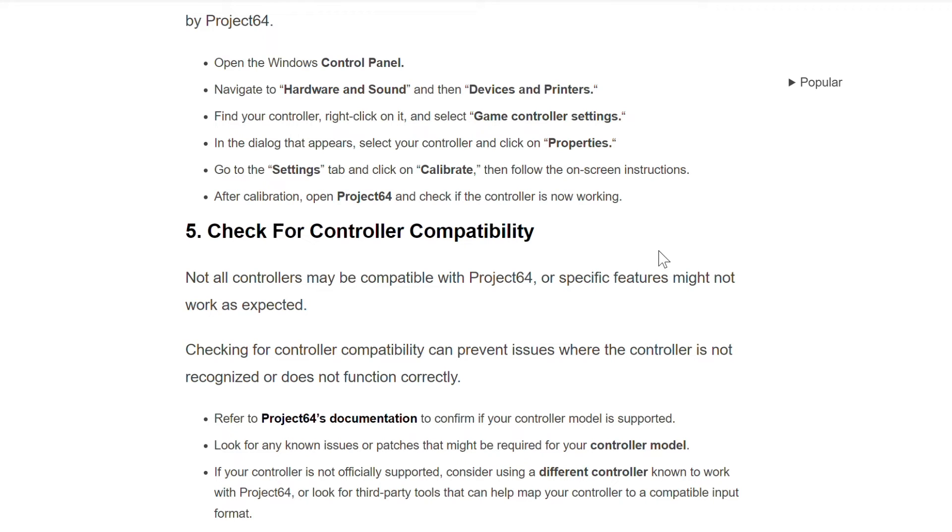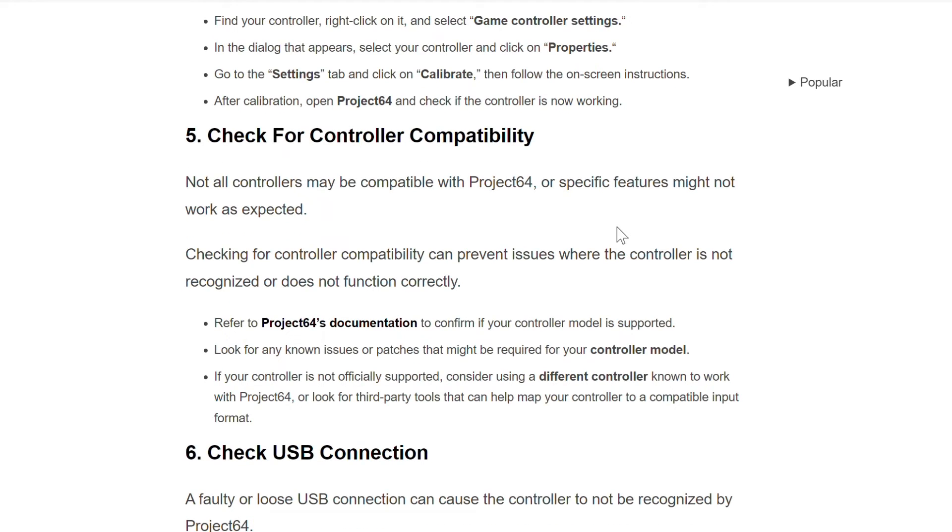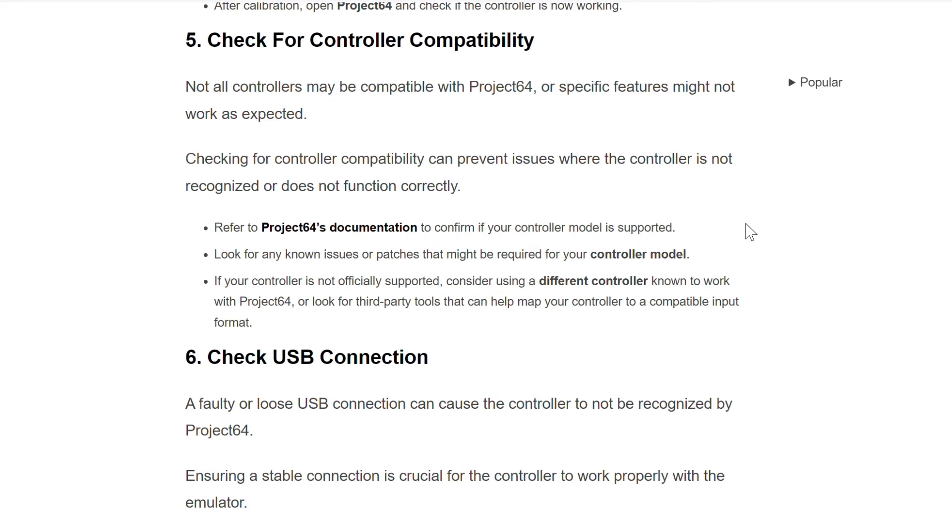The fifth method to resolve this problem is to check for controller compatibility. Not all controllers may be compatible with Project 64, or specific features might not work as expected. Checking for controller compatibility can prevent issues where the controller is not recognized or does not function correctly. Refer to Project 64 documentation to confirm if your controller model is supported and look for any known issues or patches.